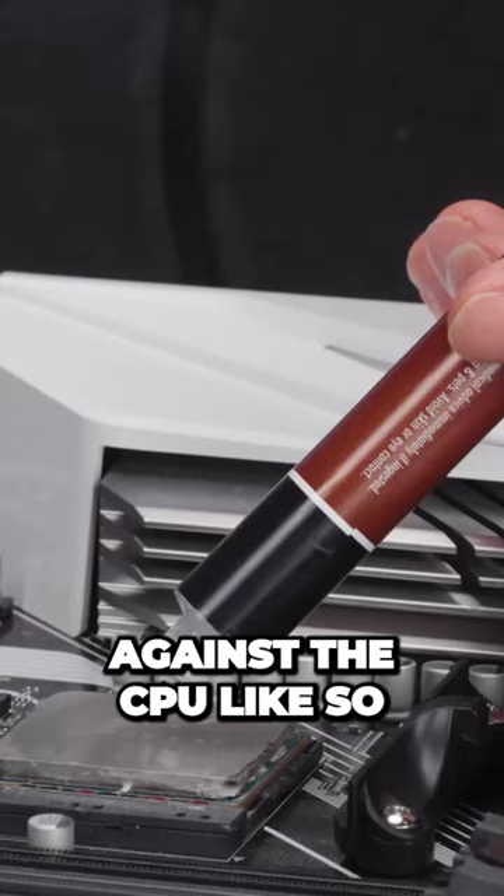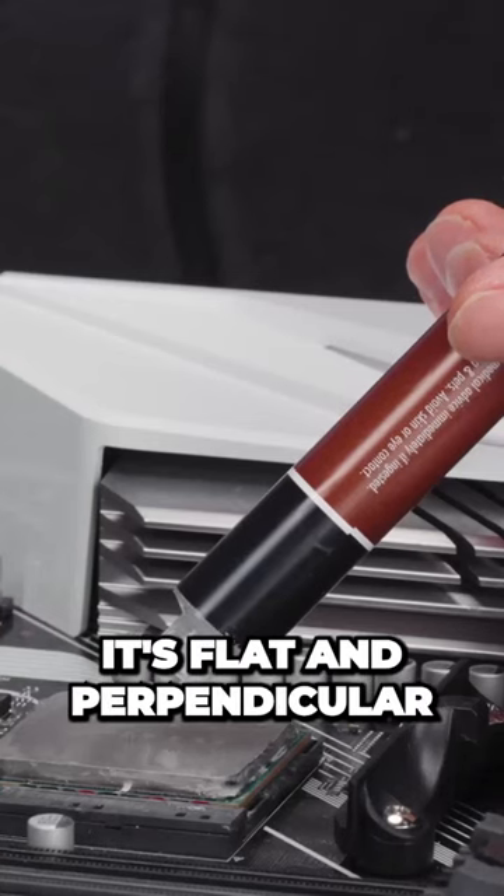Twist off the cap, then hold it at an angle against the CPU like so, making sure it's flat and perpendicular to your work surface.